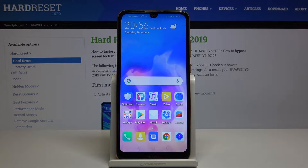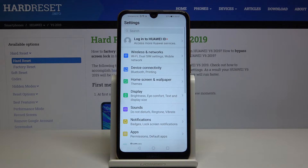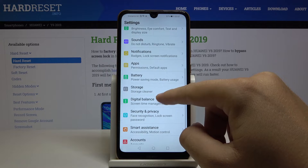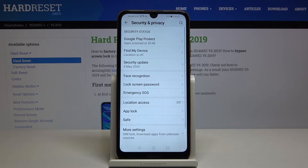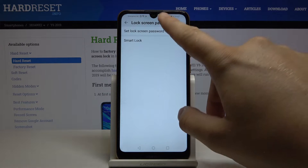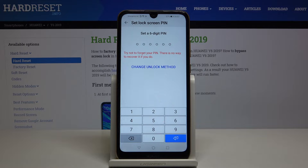Welcome. If you want to set up a screen lock on your Huawei Y6 2019, first you have to go to Settings, then go to Security and Privacy, and then go to Lock Screen Password. Click it, then tap to set lock screen password.